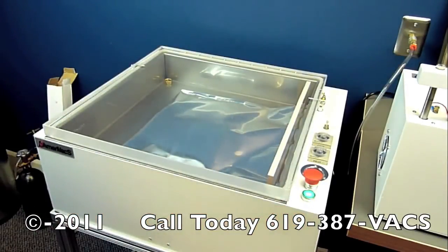It's full in the vacuum, the bag is still open. There's no pressure differential from the inside and the outside of the bag, so you will not see anything happen until the bag has been sealed.